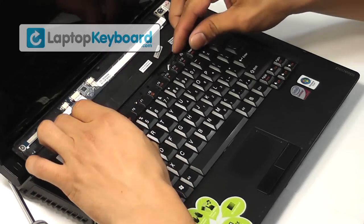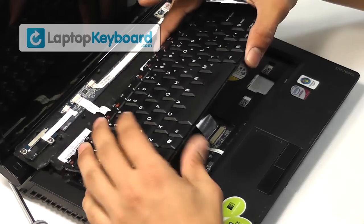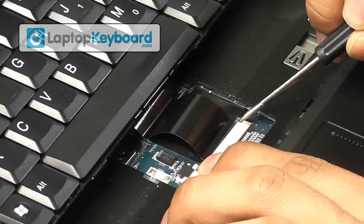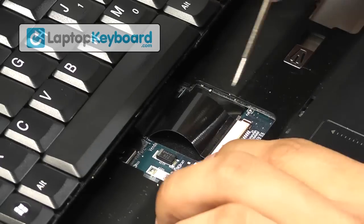Lift up gently to remove your keyboard. We will now disconnect the keyboard cable from the motherboard. Push the flap upwards to disconnect the keyboard.